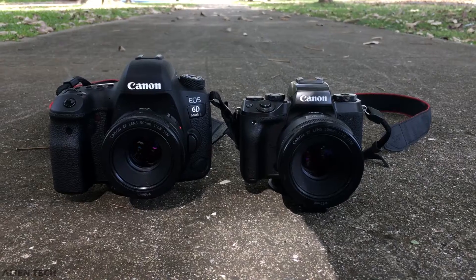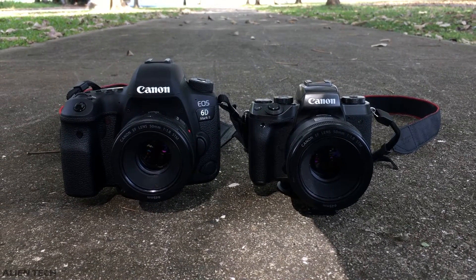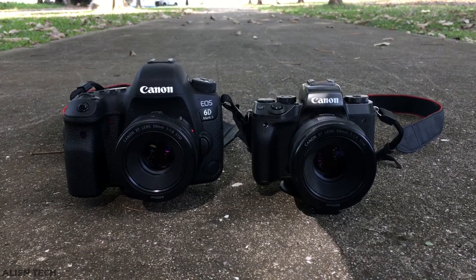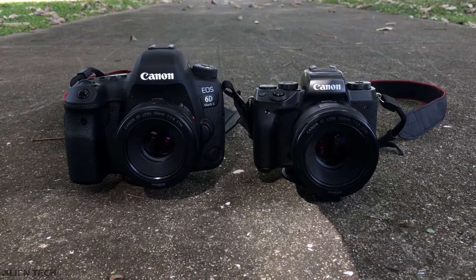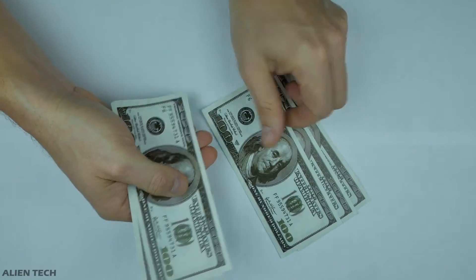Nowadays, you can get a really good camera and there are many varieties available. Usually, you get what you pay for — you can't expect a $200 camera to give you the same results as a $5,000 camera. So it's very important to manage your budget and choose a camera which is value for money and will satisfy most of your needs for the price you pay.